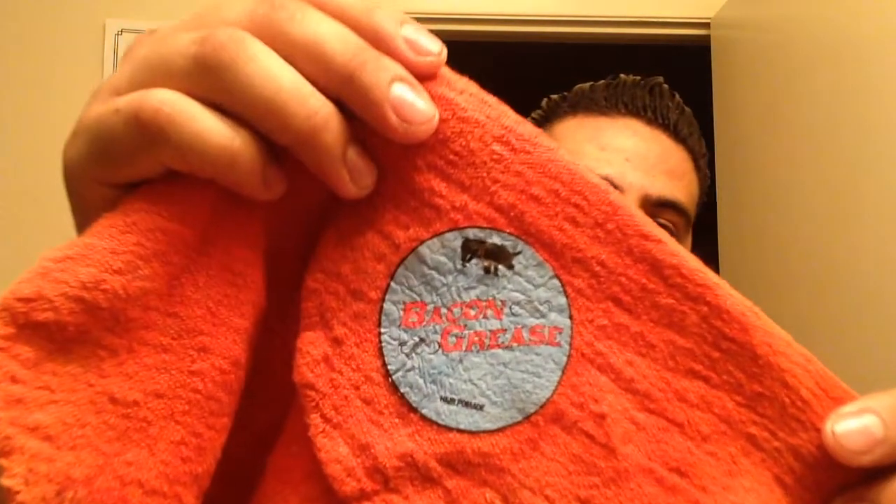Shoutout to Edwin Carson — bacon grease shop rags. These things are awesome. You're out for the day and you want to have a shop rag in your back pocket looking like a real greaser. Edwin's the man to see for that.